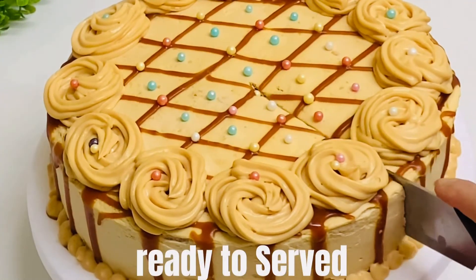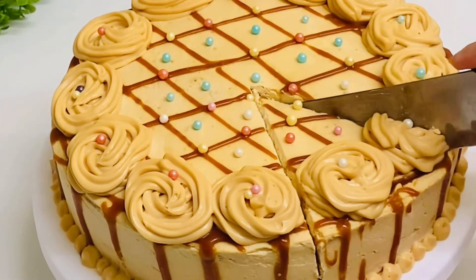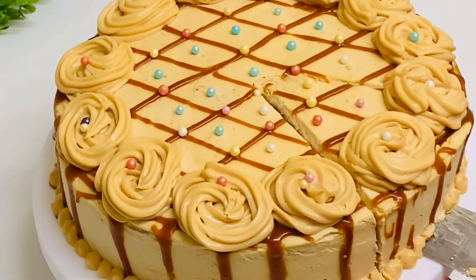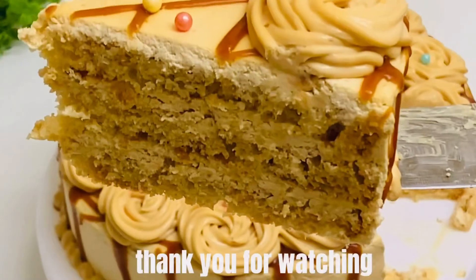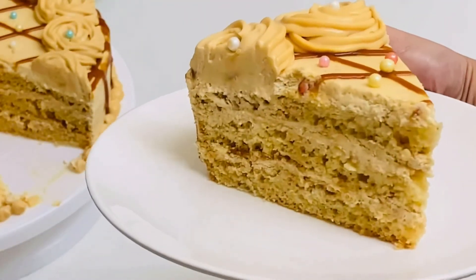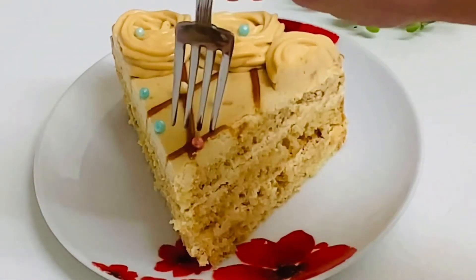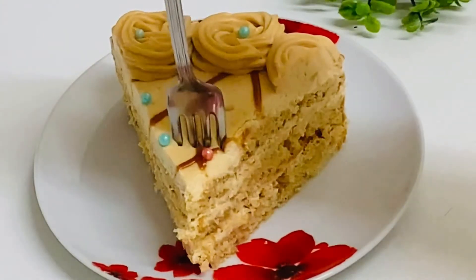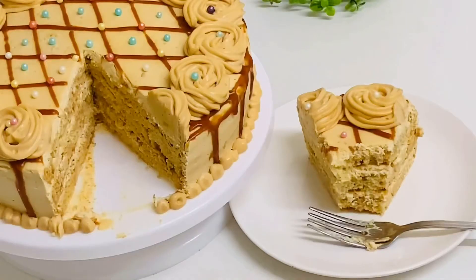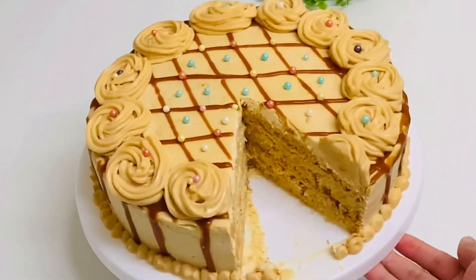I will show this recipe and tell you a little about the taste. Please like, share, and comment. Subscribe to my channel if you haven't already — don't forget to subscribe. Thank you so much for watching. Allah peace.